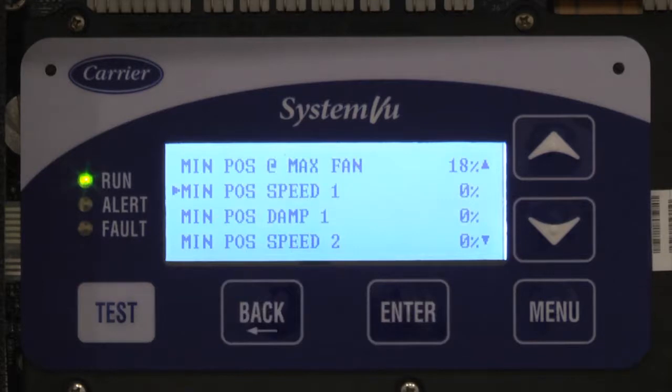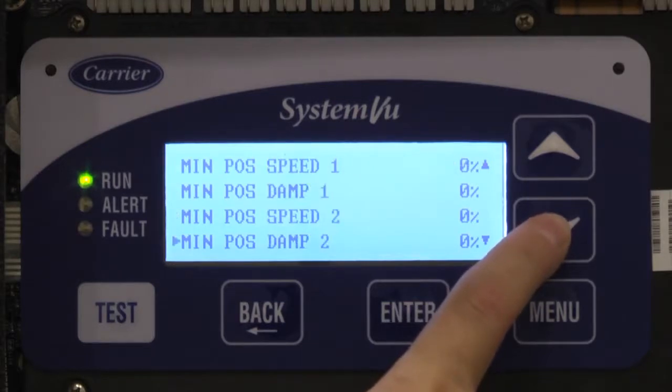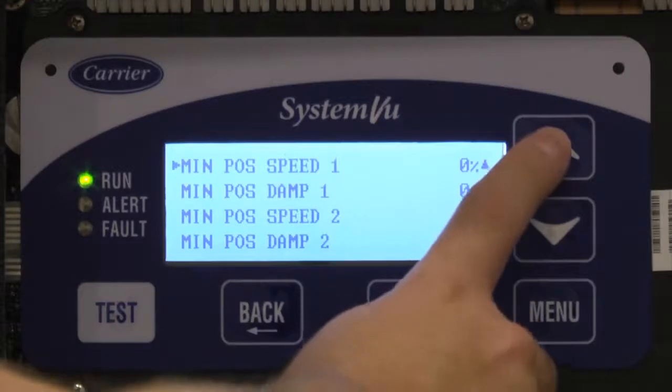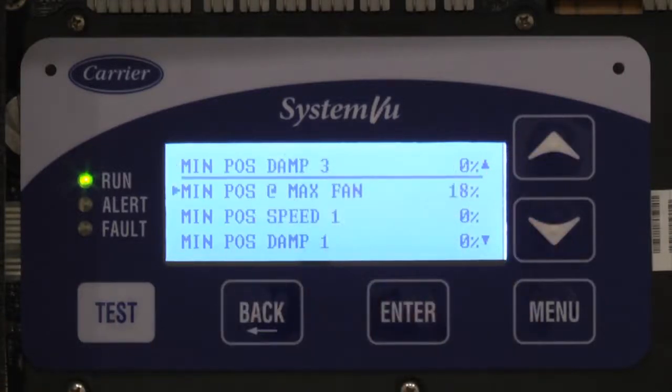You have to have two points for the calibration to be a line — it would be a linear line. The algorithm would then scale the fan and the damper: as the fan moves up, the damper scales based on that linear line. If you want to customize it further, you can add additional points — Speed 2/Damp 2, Speed 3/Damp 3. This gives you a total of three customizable points plus the maximum one, for a four-point curve equation that controls the fan.